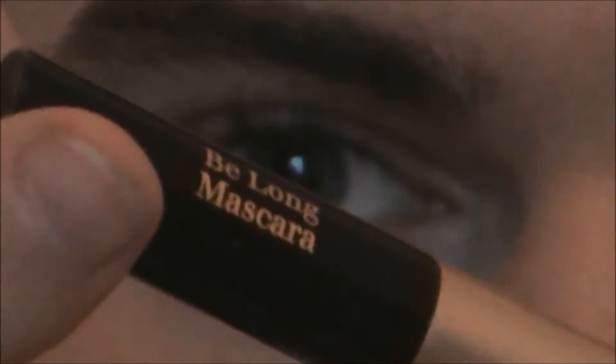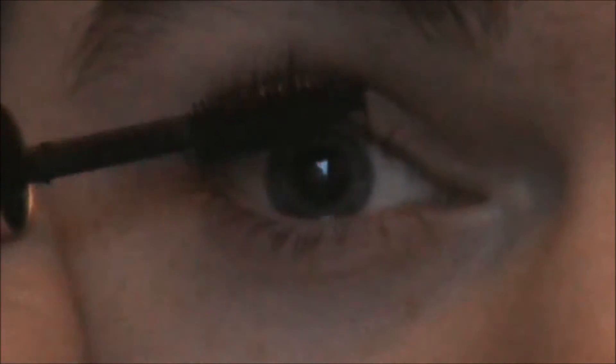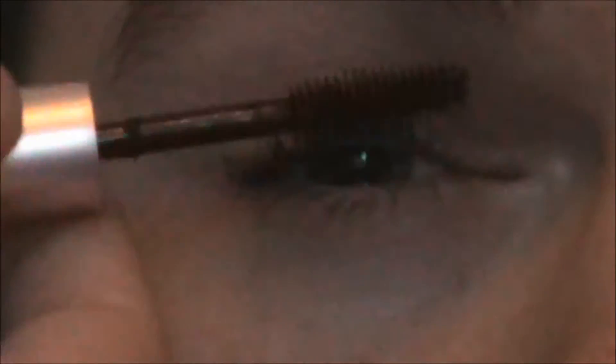Hi everyone, so today's mascara will be the Clarins Be Long Mascara. The brush looks like this — it's really small and has rubber bristles and it's slightly curved. The formula is a bit dry.